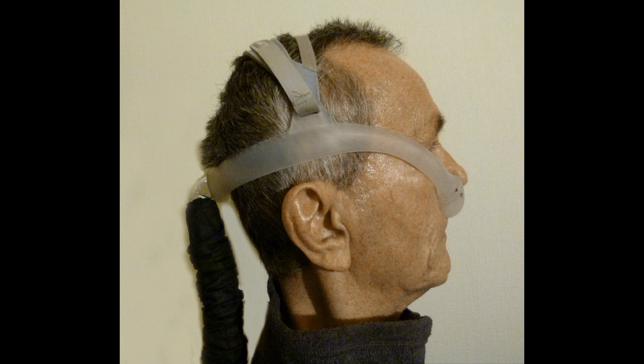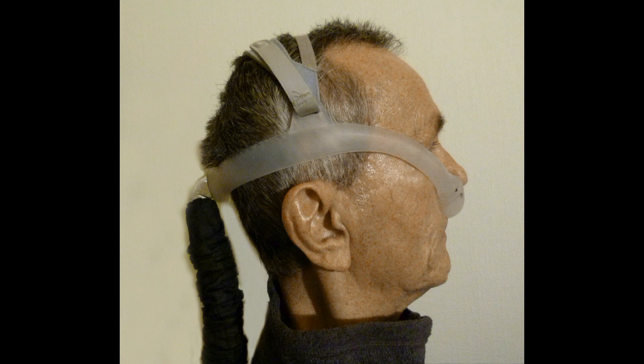But if I turn the mask upside down, the hose is out of the way. When the mask is turned upside down, the nose piece will not cover the nostrils and will leak.